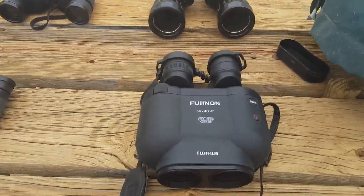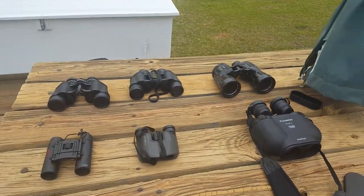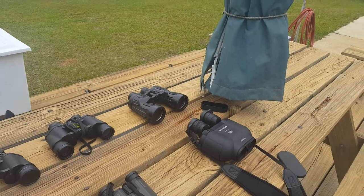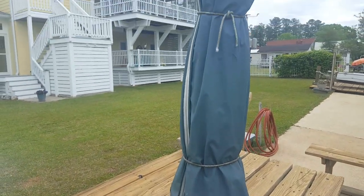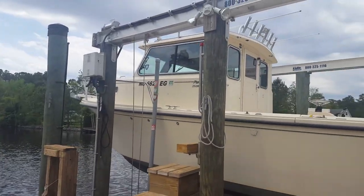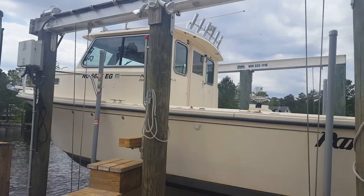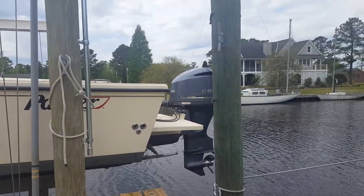Just thought I'd give an update on some binoculars. To me, binoculars are one of the most important tools on a boat. You have to have them. You can see a marker far off, look for birds if you're fishing, along with your radar. Well, I'm getting ready to go out in the boat — nice day to be out there. Goodbye.